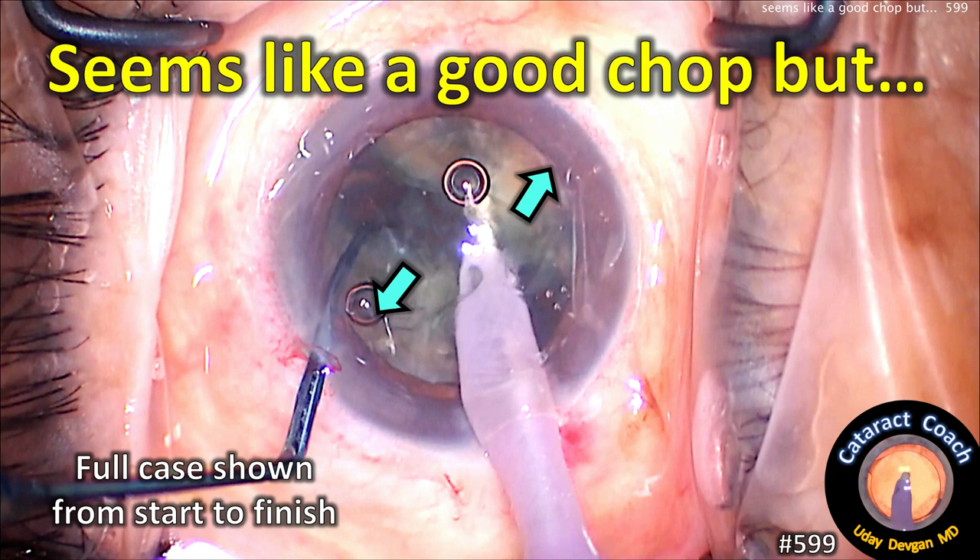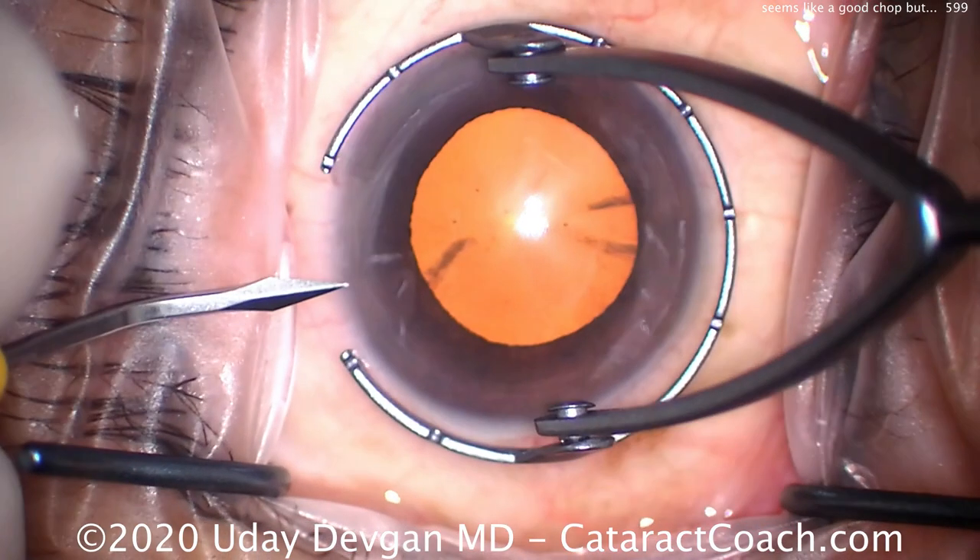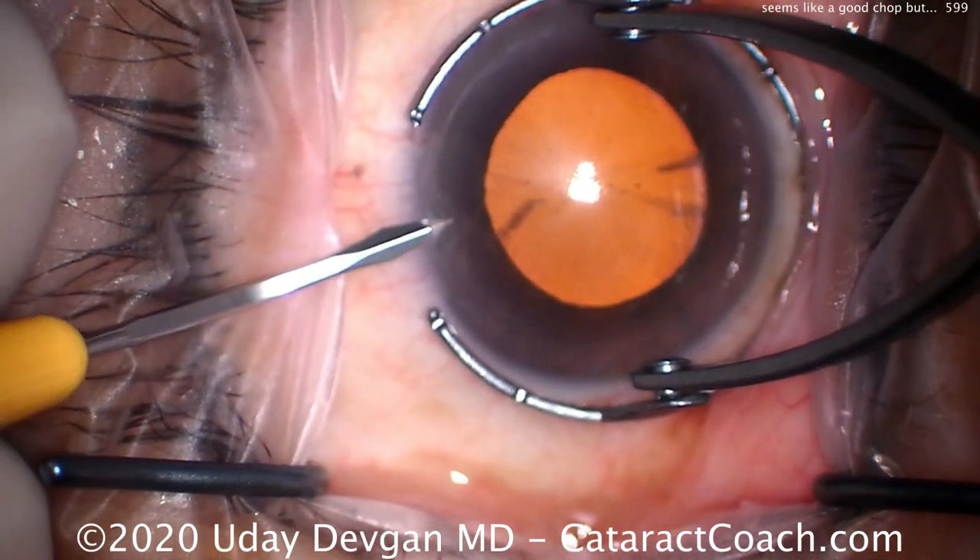CataractCoach.com. Seems like a good chop, but let me show you the full case from start to finish. This is a complete case — it's only going to take about six minutes.